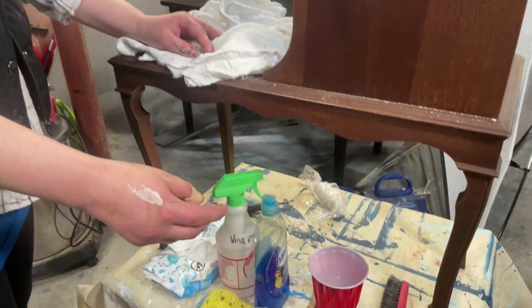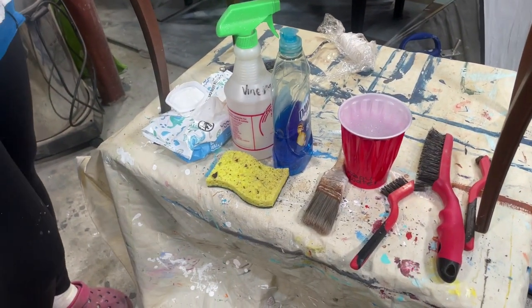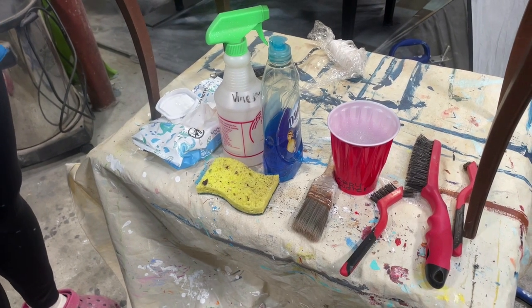Now that we've done a nice thorough assessment of our piece, we have a good idea of what we need to clean specifically for this piece. I went ahead and got all of my supplies lined up here for easy access, so let's go ahead and get started with the first part.